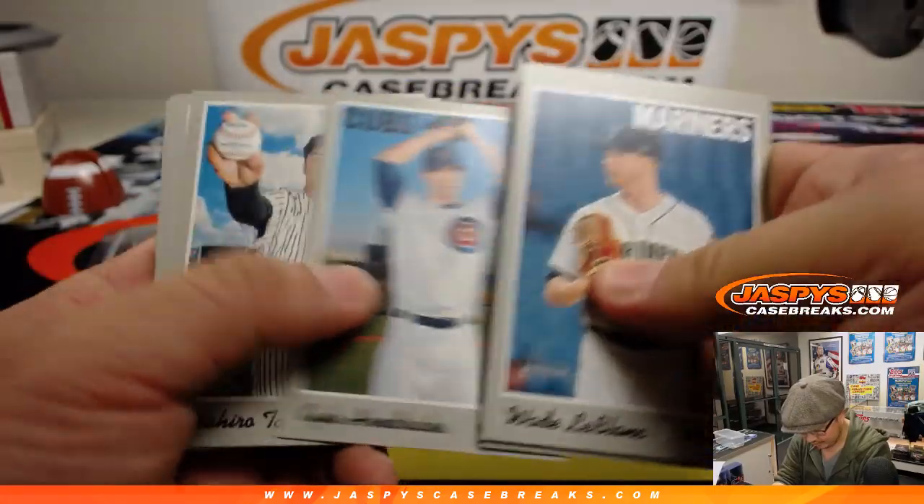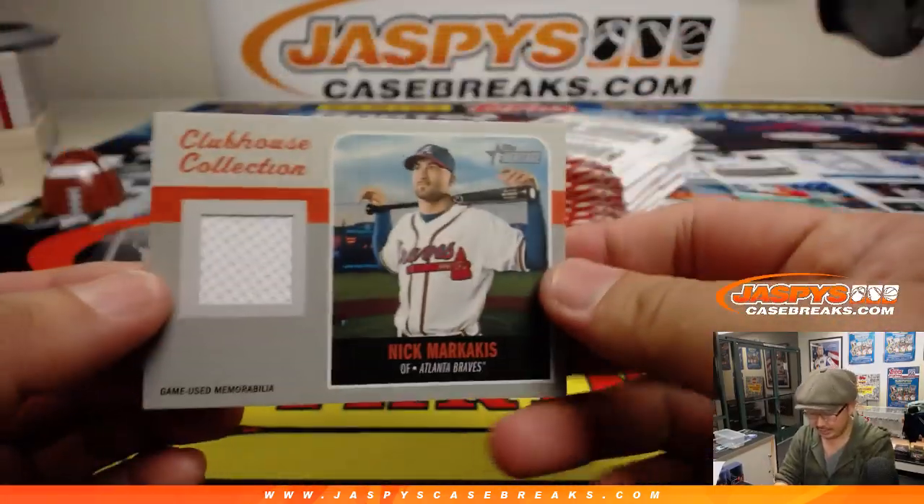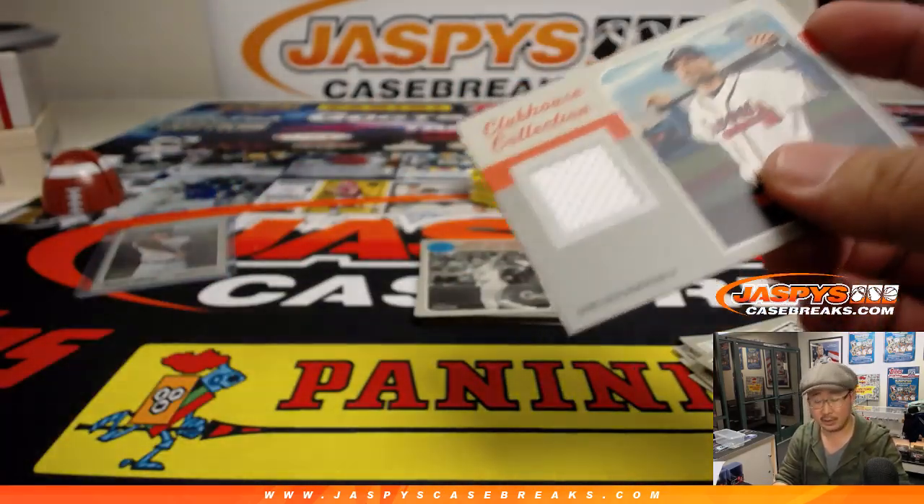Did we break even on that? And there's the hit — Nick Markakis, Braves edition. Game-used memorabilia. Nice.